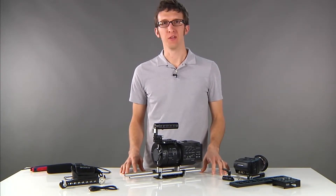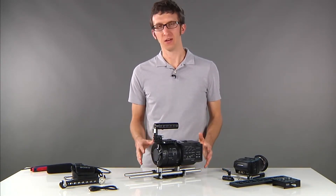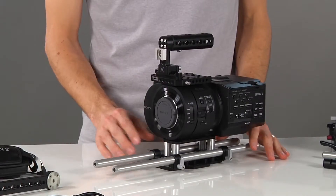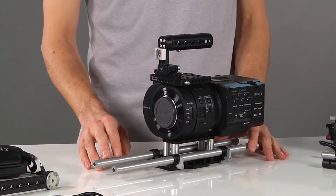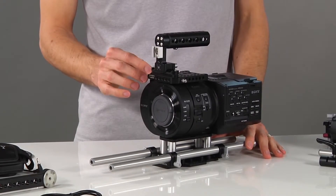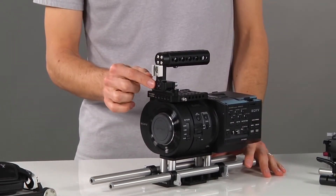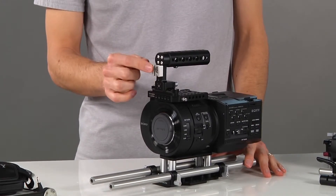We're introducing some new products for the Sony FS700, and what you see here is our FS700 kit. It starts with our universal base plate, our 15 millimeter rods that are 15 inches long, our top plate for the FS700, safety NATO 70 millimeter, NATO handle cheese, and our quarter 20 hot shoe.